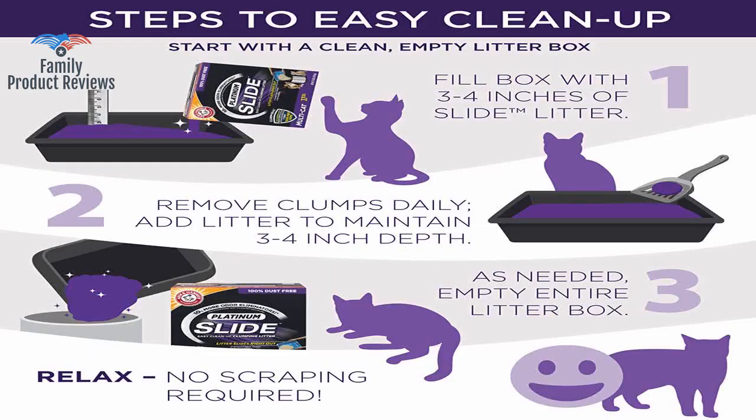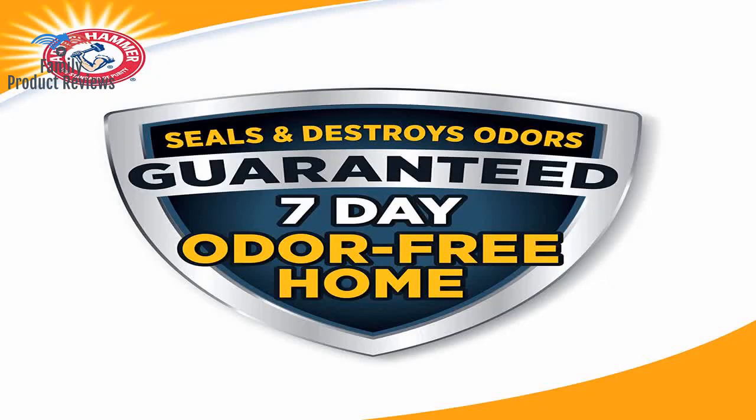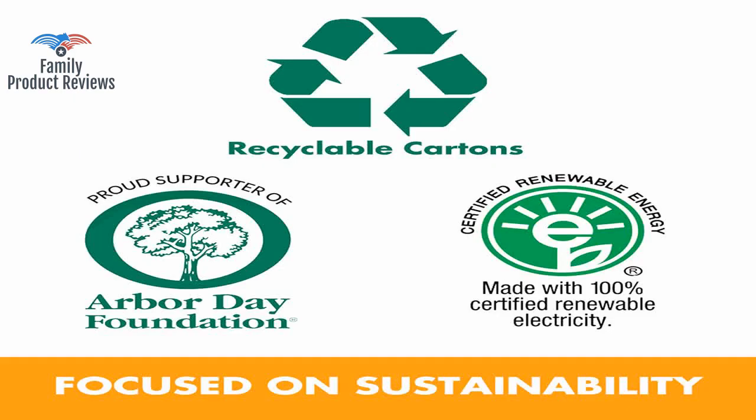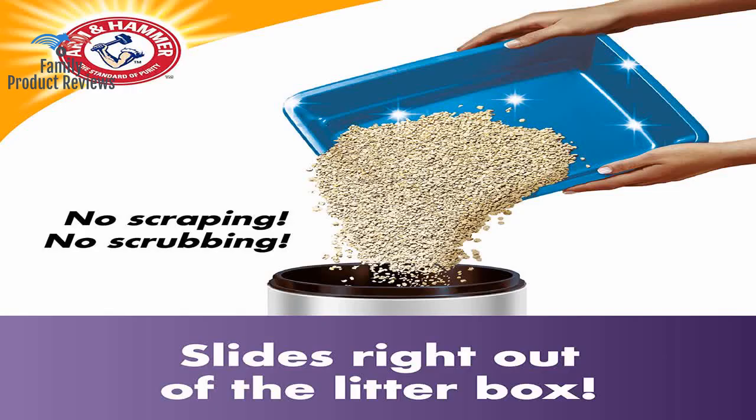Can be expensive. Clumps are softer and can break apart more easily. Tracks all over, although stepping on this is not so bad compared to stepping on the larger, crunchy granules or pellets of other brands.